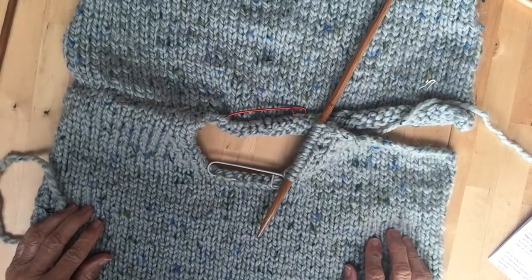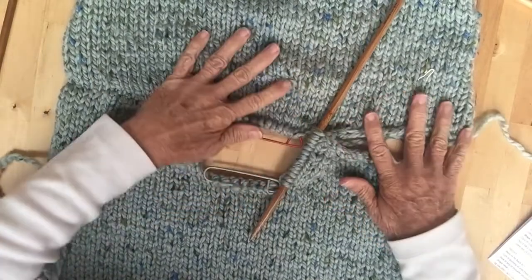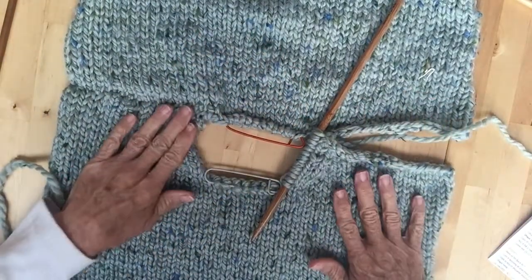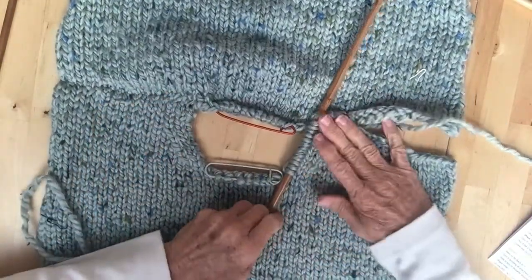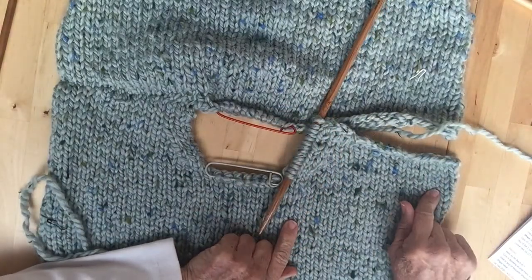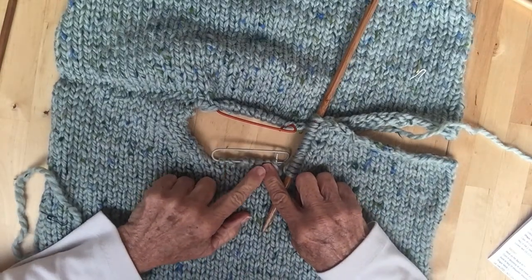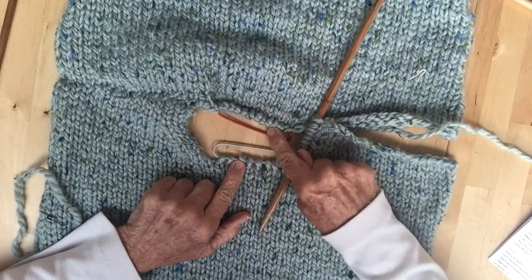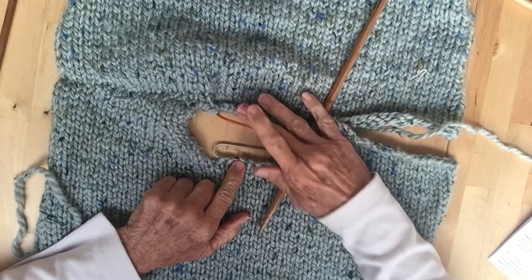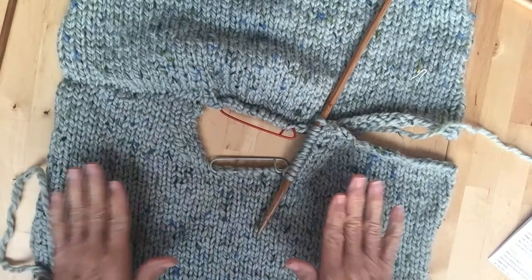Hi everyone, this is Alison again. I hope you've all been busy knitting as I have. Now this was when I left you last time — I had finished the right hand side and slipped seven stitches onto a stitch holder, just like the back when I spoke to you.